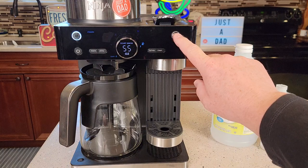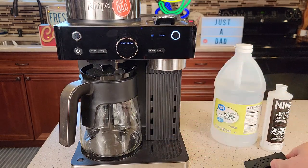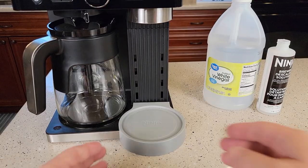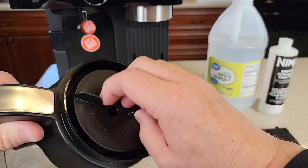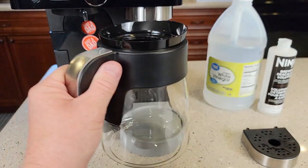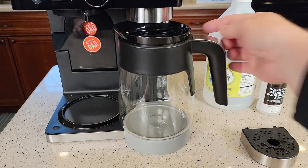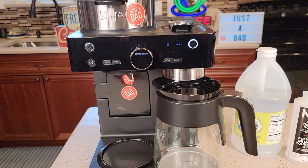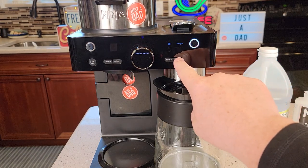We're going to do the capsule side first, so press the capsule button. Take out the little drip tray. It does come with an adapter that fits right in that spot. Get your carafe, take the lid off, and the carafe is designed to sit right there on the adapter — because you're going to run that whole reservoir through this side and the carafe will capture it all. Make sure there's no pod in the capsule holder.